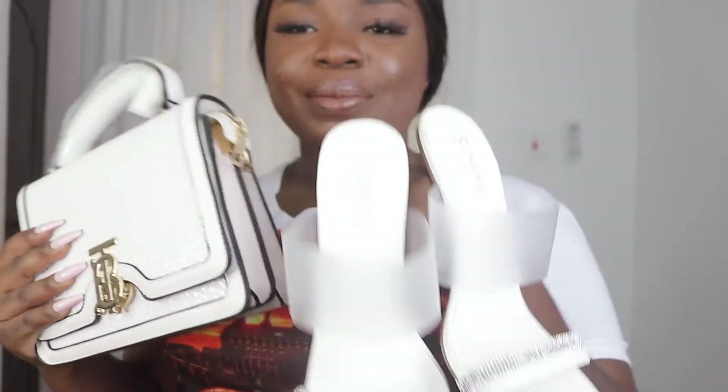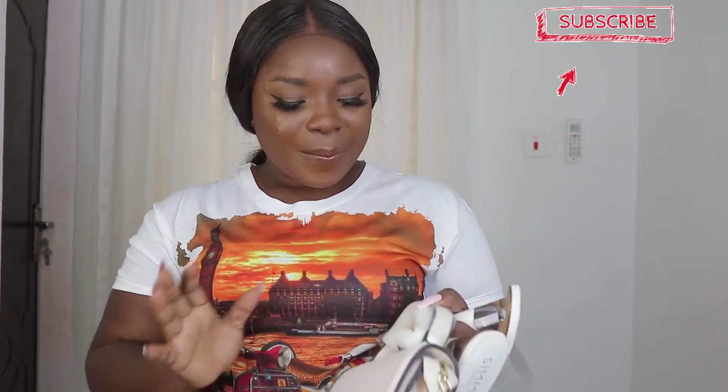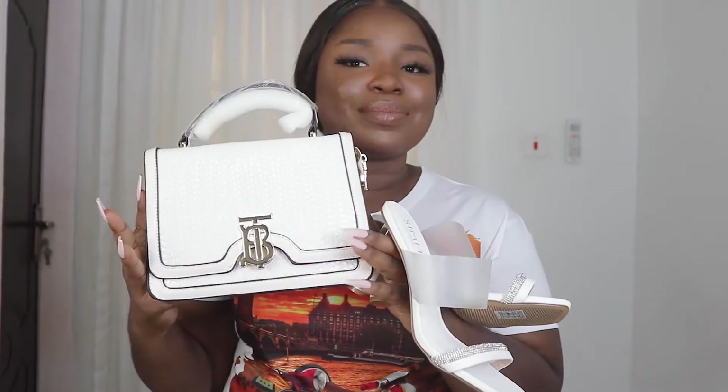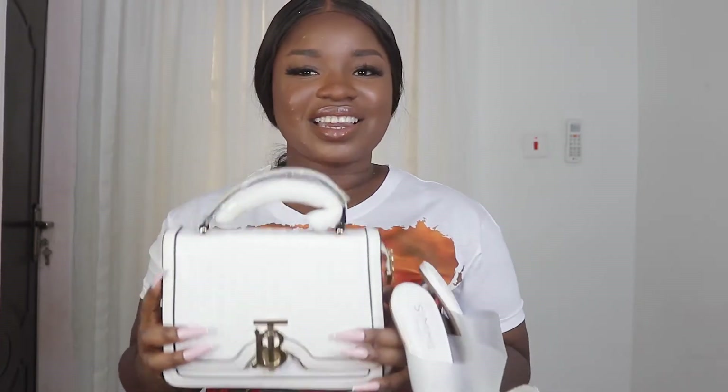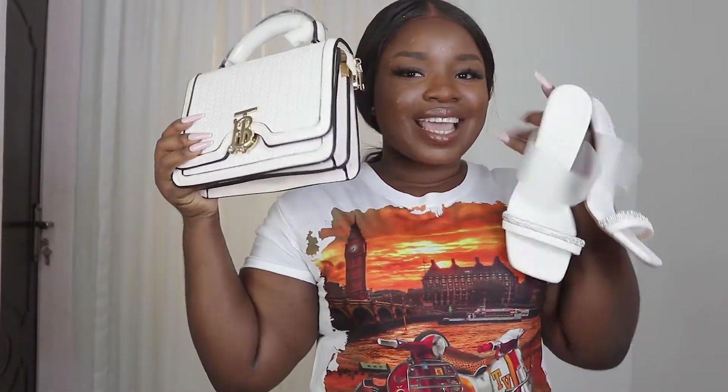Just walking in carrying this bag — they just know that you didn't come to play, you're not their mates. This bag was four thousand. Is it a hit or a miss? Let me know in the comment section — do you think it's a hit or do you think it's a miss?